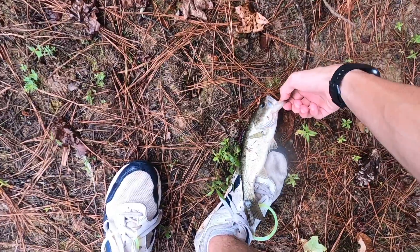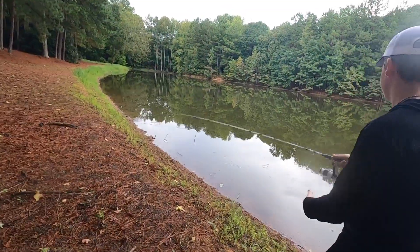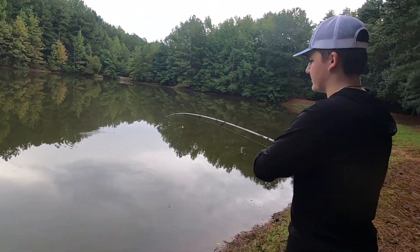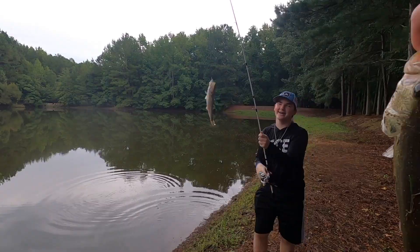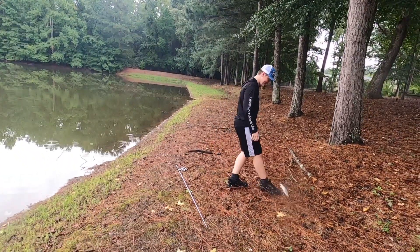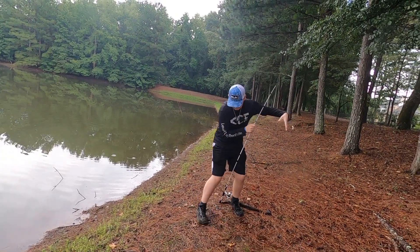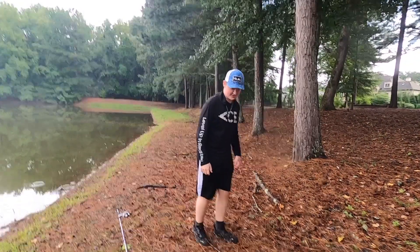Alright, let's put this guy on the stringer before anything else happens. One quick cast - see if there's anything else. Of course I say that and I catch fish - doubles! Live blue gill sucker. Slow mo! And that is why you take five years of taekwondo - so you can kick a fish away from the lake.